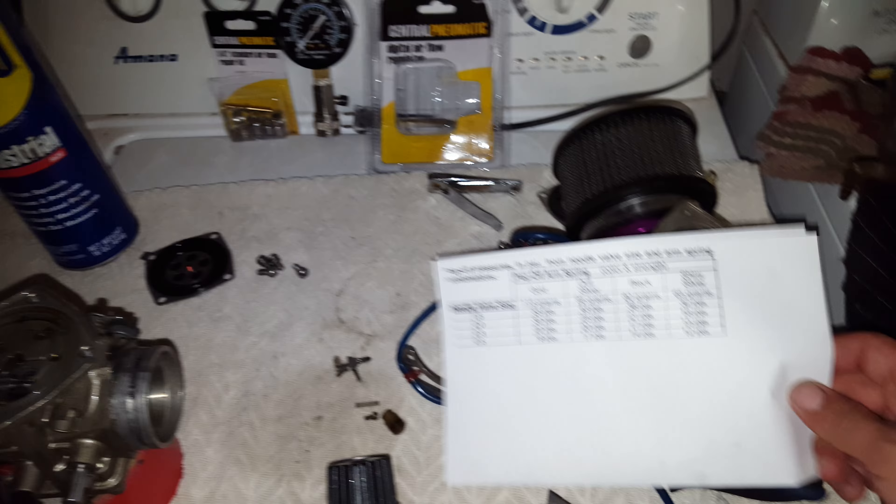So I went to Harbor Freight and purchased this thing — a Central Pneumatic Digital Airflow Regulator — as well as the repair kit, because it has the NTP piece, the quarter inch. It's actually right here, but I'll go over that in a second.